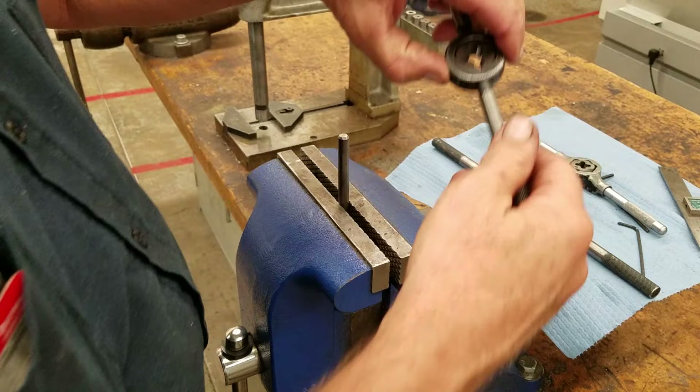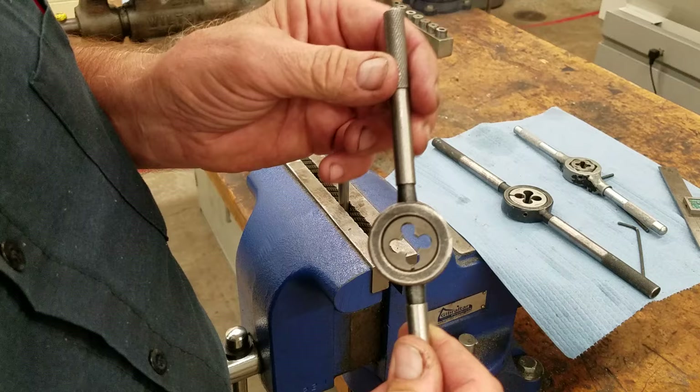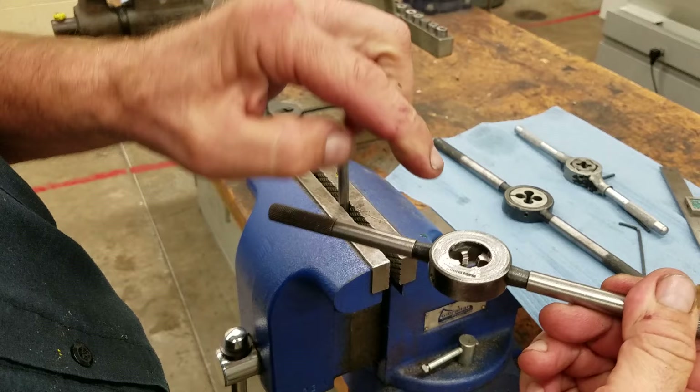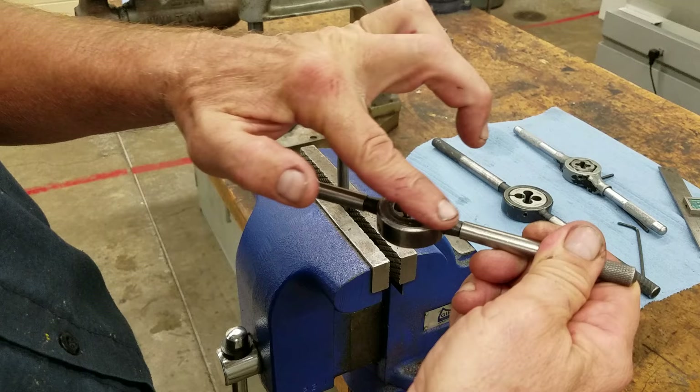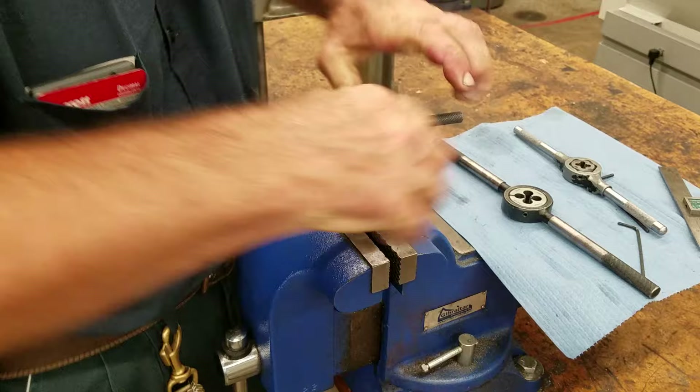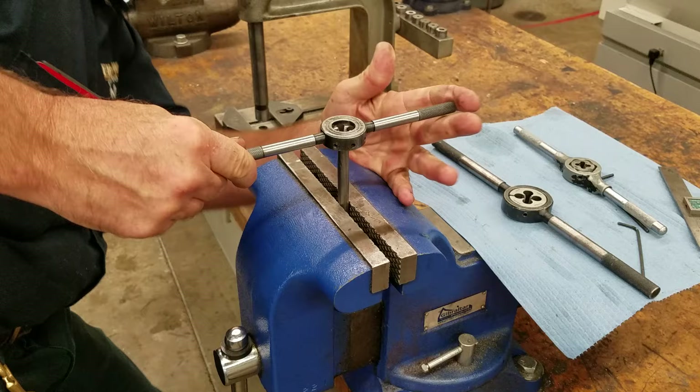First I'm going to start by using the smaller die stock with a smaller die, and I want to show you how to get these started. When we run the die down, we want to see it coming in from the bottom with the extra material visible on the back. We're going to hold both sides and take it around. The hardest thing is getting it started right. I'm going to look at this side, spin it around and look at the front — and I am leaning quite a bit.